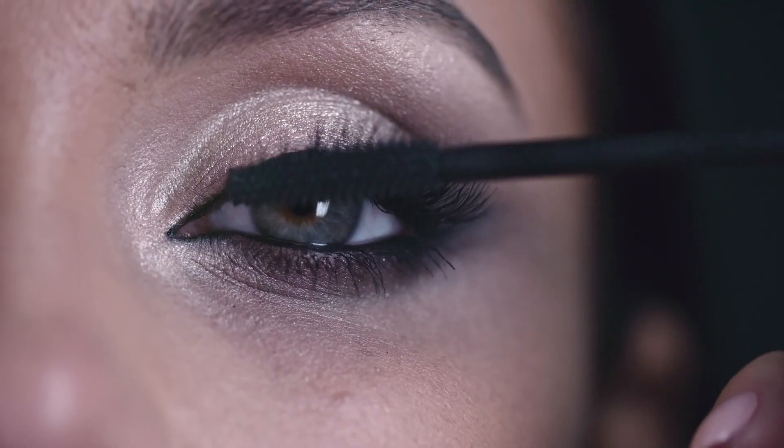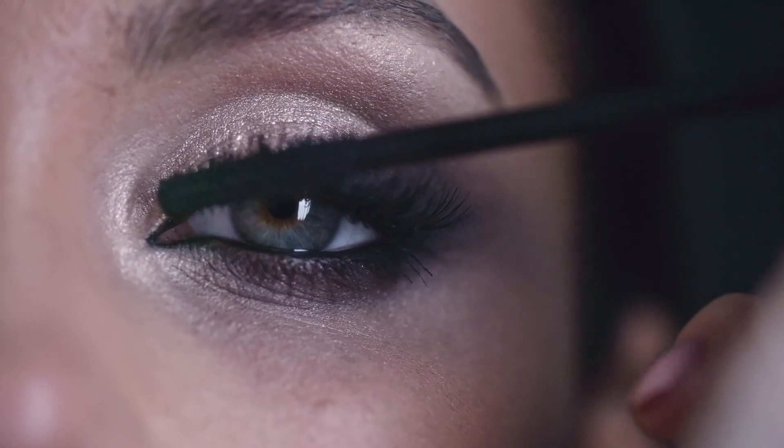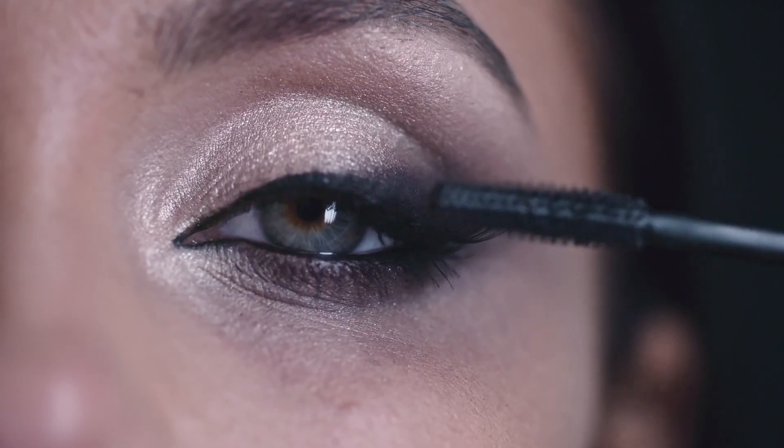Step 8: Mascara. Curl your lashes and apply a coat of mascara to make your eyes pop.